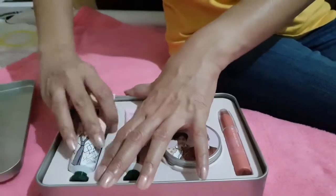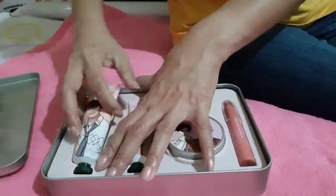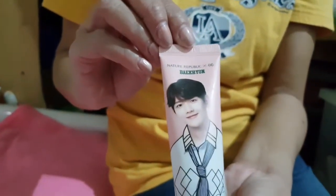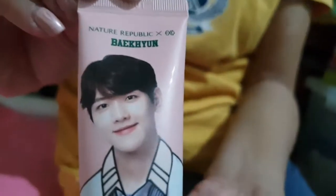The next hand cream features another EXO member, and he is Baekhyun — another cute member of EXO.